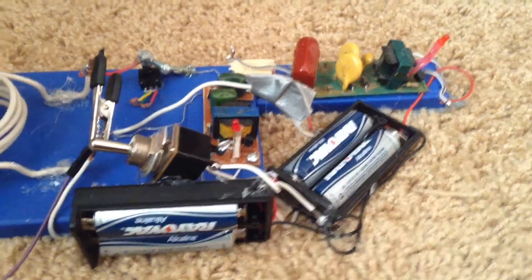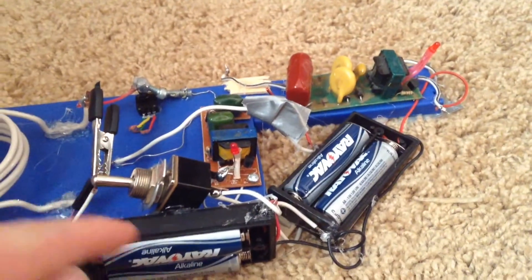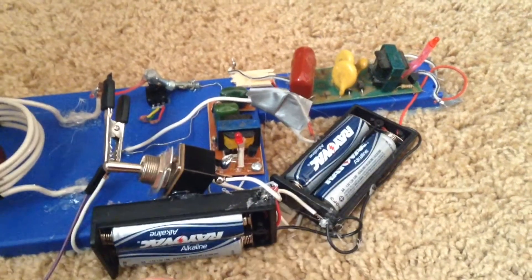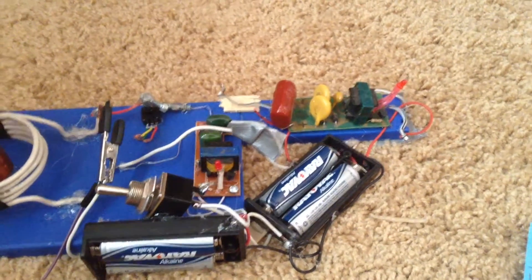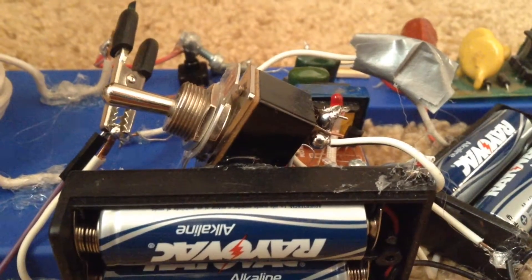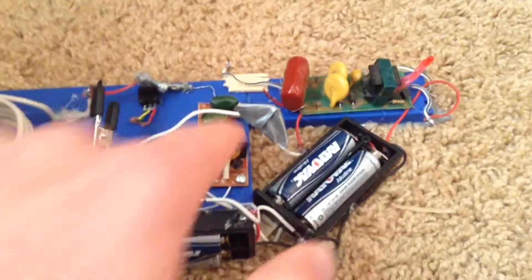This works with two bug zapper circuits, and they step up the three volts to maybe two thousand — I haven't really measured it yet. Each bug zapper circuit is powered by separate battery packs to prevent them from burning out. The switch turns both of them on at the same time.